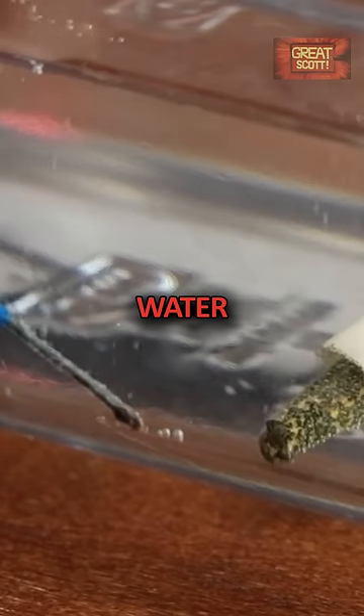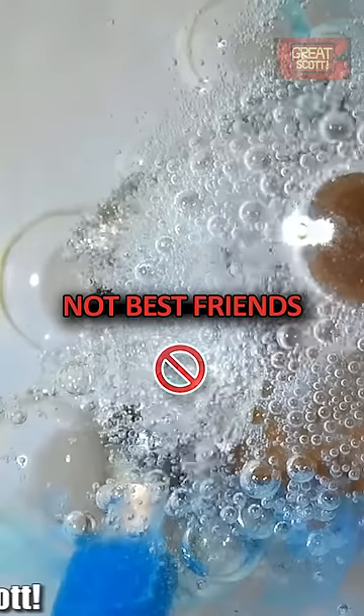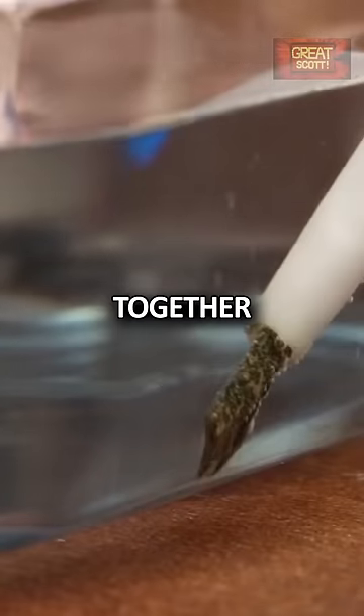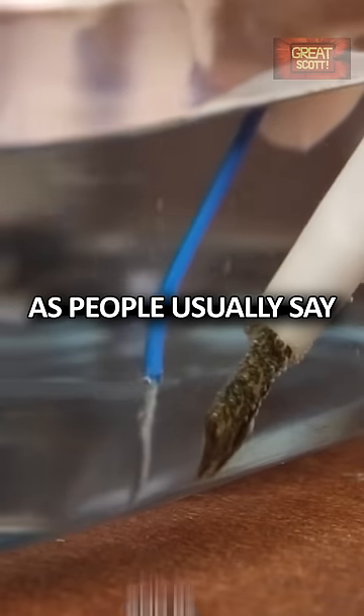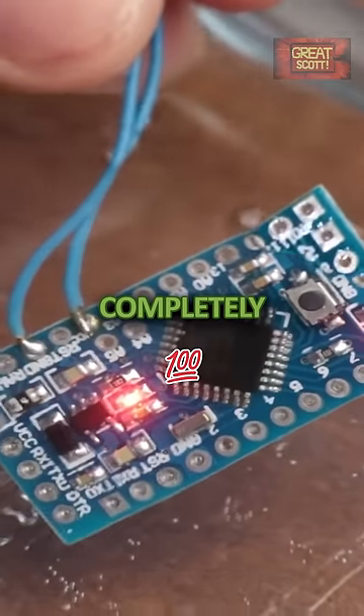So all in all, water and electricity and electronic circuits are certainly not best friends, but they are not as dangerous together as people usually say. And by coating electronics in various materials, you can even make them completely waterproof.